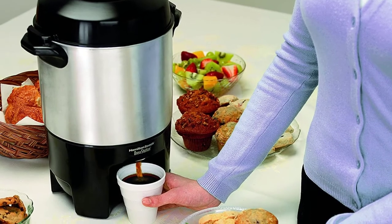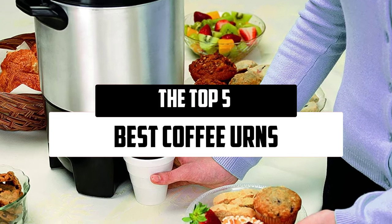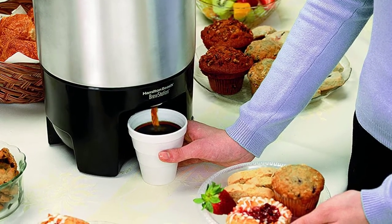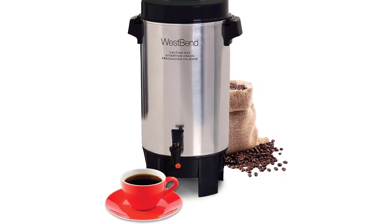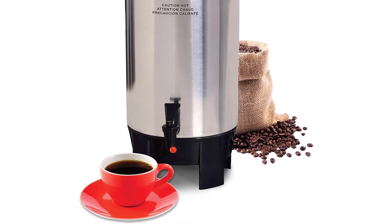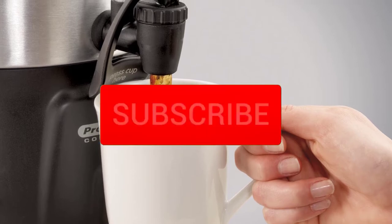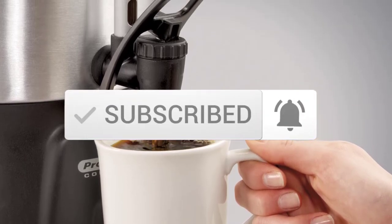Hello everyone! Welcome to our new video. Today we'll take a look at the top 5 best coffee urns available on the market. I tried to make the list based on their popularity, quality, price, durability, user opinions, and more. If you need more information about these products, please check the link in the description below. Make sure you subscribe for more videos. So let's get started.